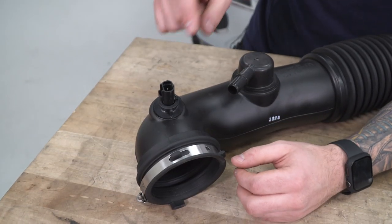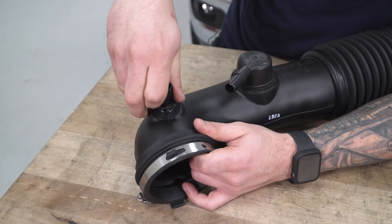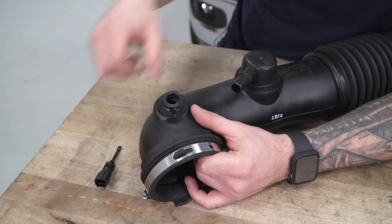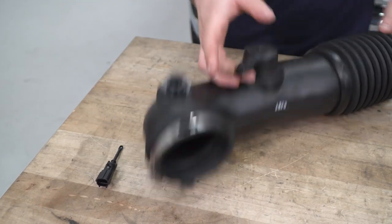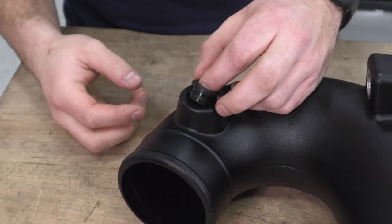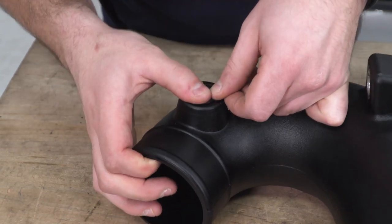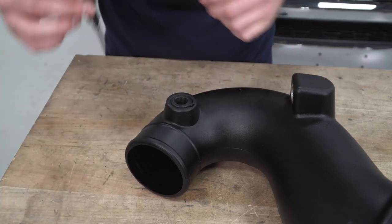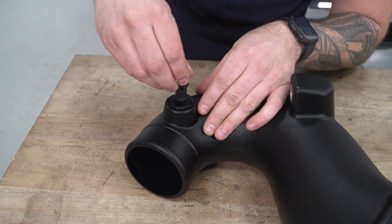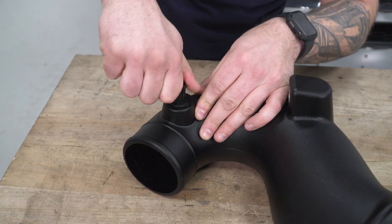Now we're going to remove our intake air temperature sensor from the factory tubing. Twist it counterclockwise to disconnect and then pull straight up — you can wiggle it back and forth to make sure it dislodges. Set that down and put the factory tubing aside. With our new tubing, you can see the spot for the sensor. It comes with a new grommet — drop that into place making sure the tab lines up with the tab on the tubing, push it in so it clicks into place. Then grab your factory sensor, drop it in, and once it's seated, twist and lock it into place.